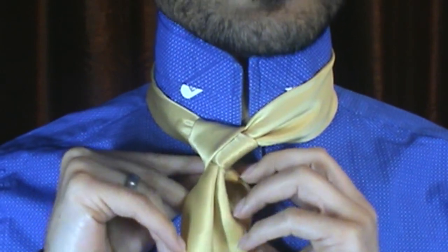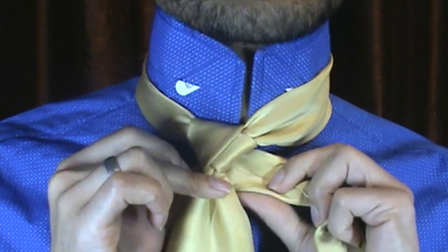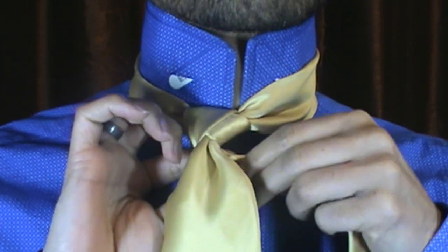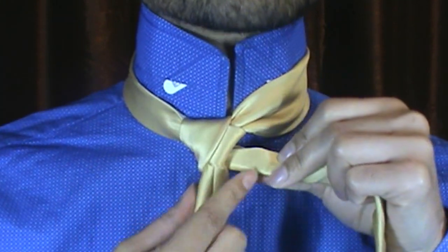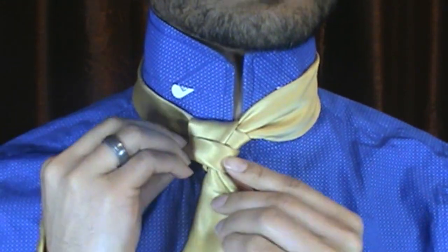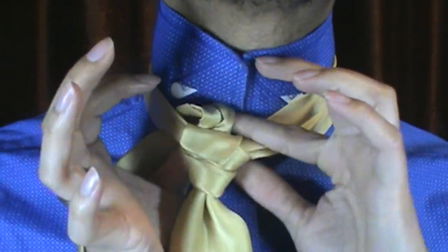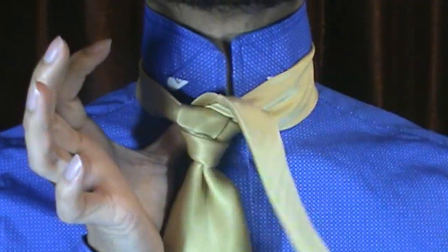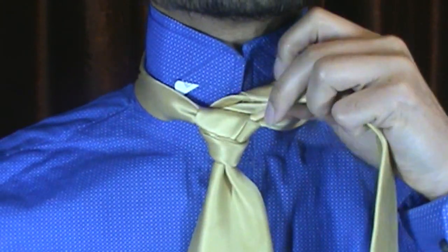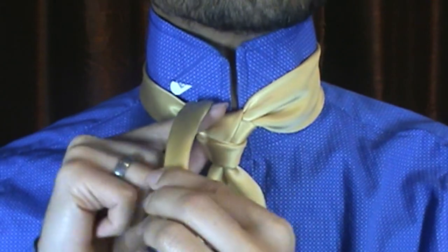From there I'm going to go ahead and come around here, and I'm just going to pinch this off, making sure my smooth side is facing downward, and wrap it right on around. From there we're going to come up through the center, just like so. And I'm going to go ahead and keep it folded in half.